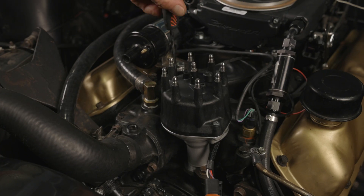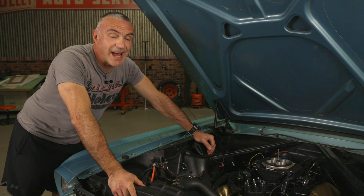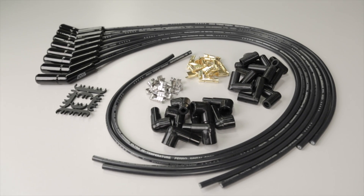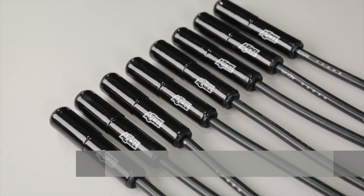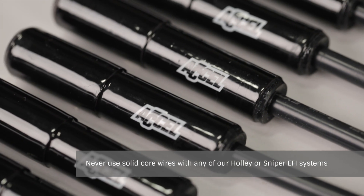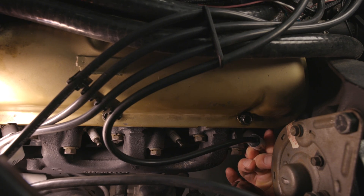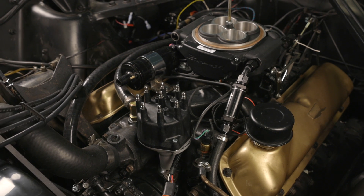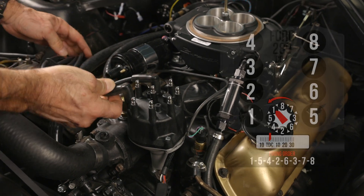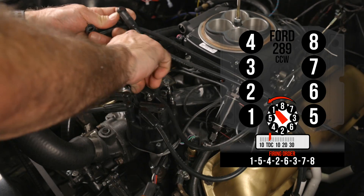We're ready to install the distributor cap. Our HyperSpark ready-to-run distributor features HEI terminals which may require new spark plug wires. We're using Excel Extreme 9000 ceramic boot spark plug wires for our Mustang, but any helically wound suppression type wire will work. Reinstall your number one spark plug as well as a spark plug wire, then attach the opposite end of the wire to the terminal right above the mark we made on the distributor base. Then install the rest of your plug wires according to the engine's firing order we wrote down earlier.